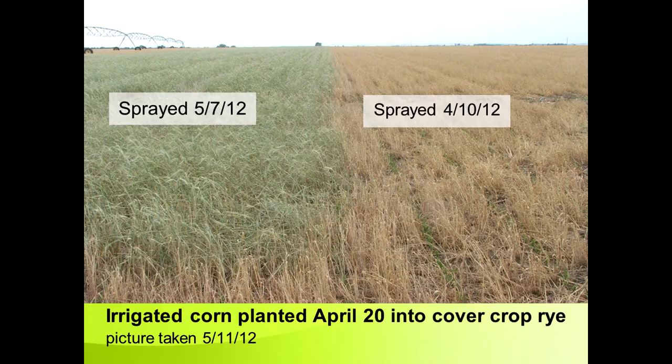This is on irrigated ground in 2012, a very dry year, but we had a pivot right here so we could make up for that. It was a very warm spring — corn was planted April 20th. The cover crop rye was planted the previous fall and this rye was sprayed out about 10 days before we planted corn. We normally try to spray rye out about 10 days before planting corn, trying to have it fairly well browned out before the planter goes in the ground. We left a 90-foot strip where we didn't spray the rye out until the corn was already up pretty good — it was sprayed May 7th, about three weeks after we planted the corn. Had this been on dry land, that would have been a disaster because we did have to run the pivot to compensate for the extra moisture.